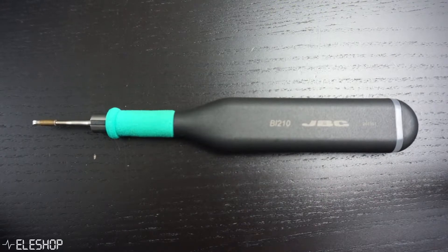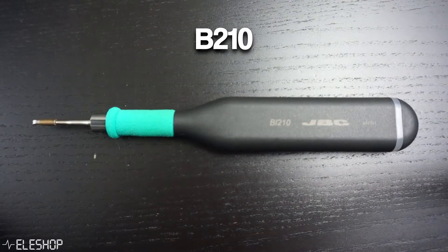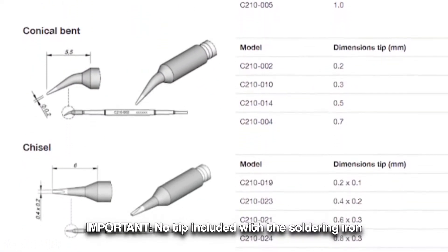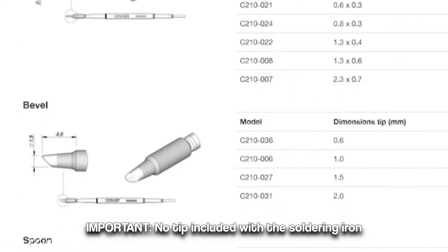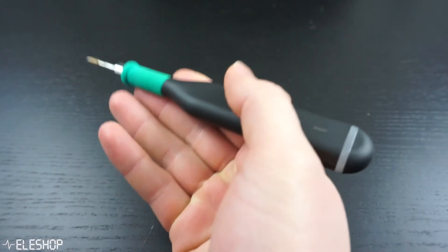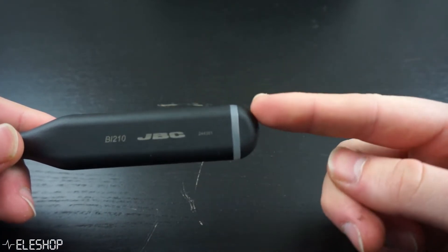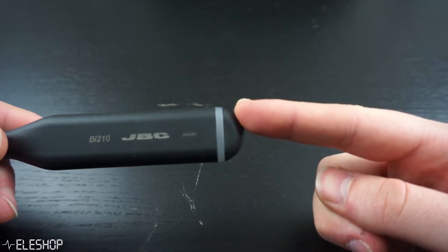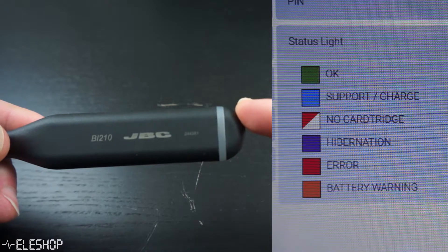This soldering station consists of a wireless soldering iron, the B-210. The tool is fully compatible with C-210 soldering tips, so there are already many different tip shapes available for this soldering iron. Furthermore, the B-210 is very light so it is easy to handle. The B-210 also has an LED ring on the other end of the iron which shows the status of the iron — for instance, if the iron is low on battery, in hibernation, or ready to use.